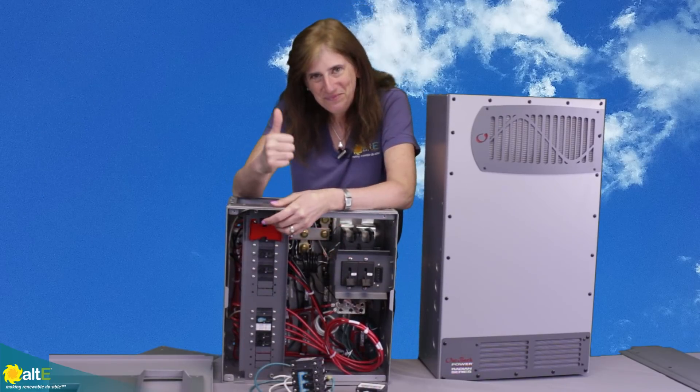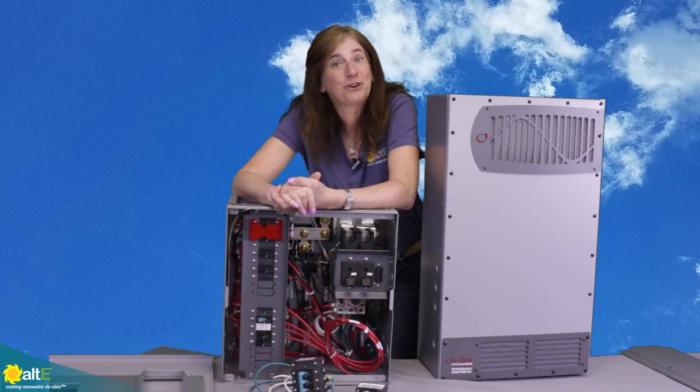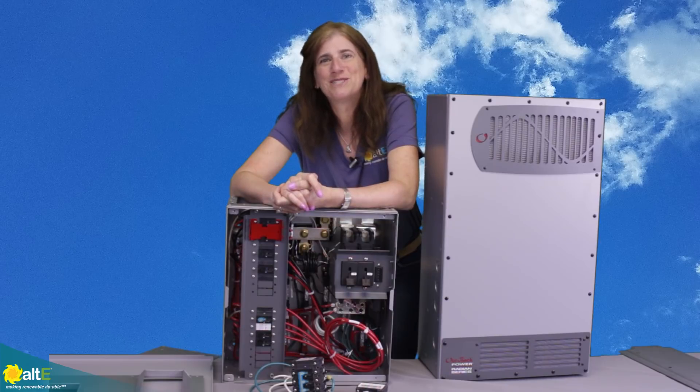I hope this was helpful. If so, give us a like and a share, and be sure to subscribe to our Altistore channel. And don't forget to go to our website at altistore.com, where we've been making renewable doable since 1999.